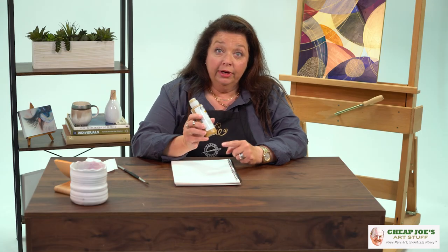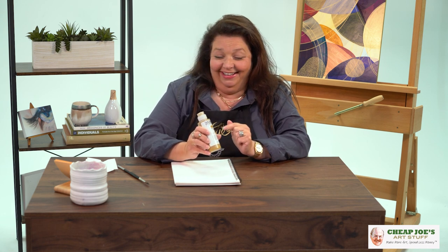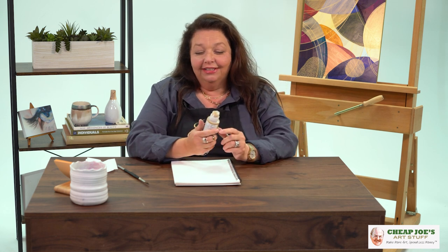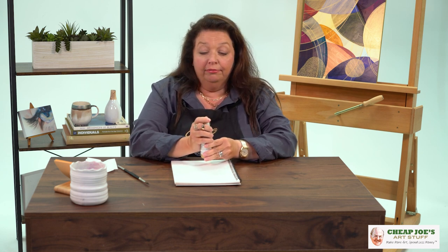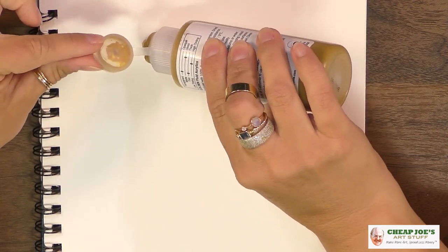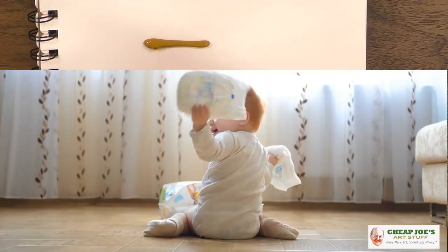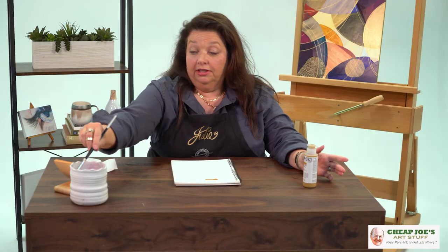Now granted it doesn't look sexy in the tube or in this bottle — it looks kind of gross. It is a very very kind of funny ochre color in mass tone, and what I mean by mass tone is when it's at full strength, like right out of the tube or out of the bottle. I'm actually just going to pour this right on here. So yeah, it looks like baby diaper and doesn't look pretty.